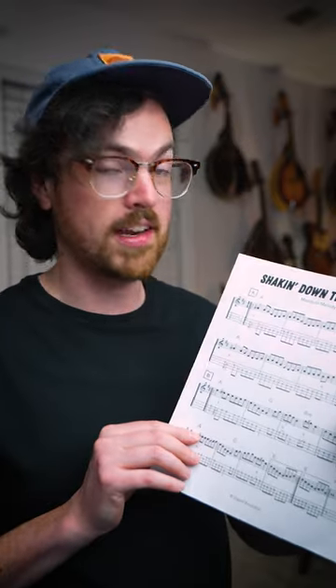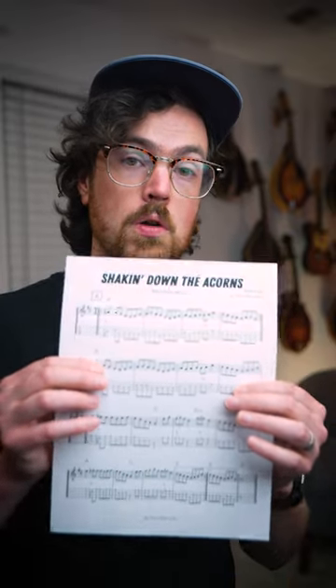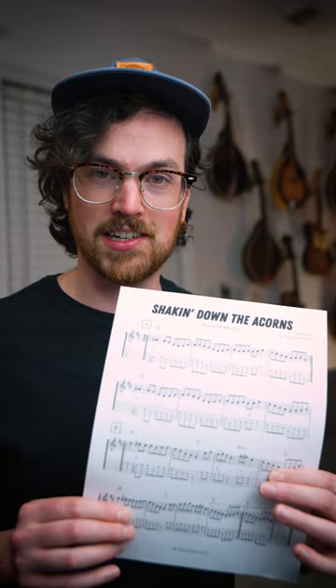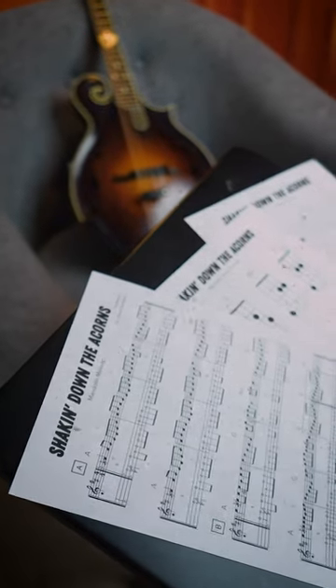We've made it to the halfway mark here of Fiddle Tune February with this tune, Shakin' Down the Acorns. This old time tune is a little bit wacky because that's a shorter A section — we have four measures that repeat and then another four measures, for a total of 12, before moving on to our normal 16 measure B section. So watch out for that shorter A, and have fun shakin' down the acorns.